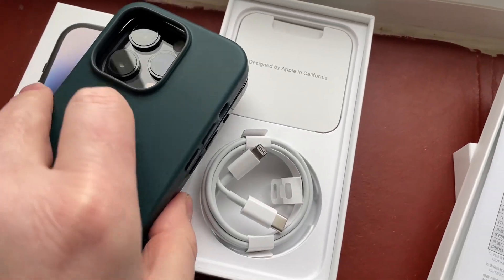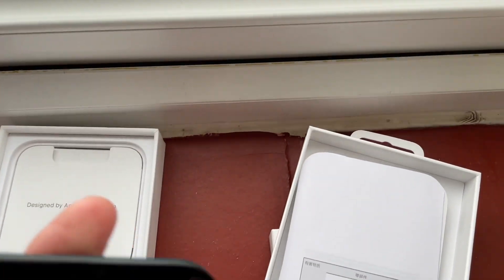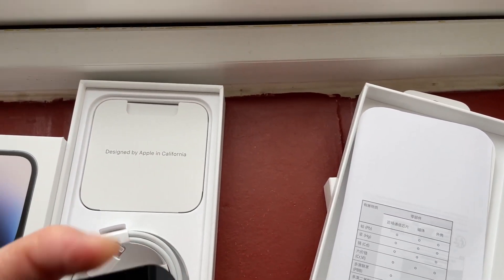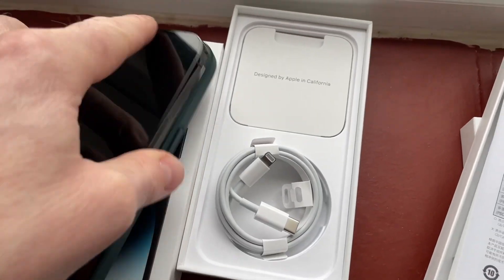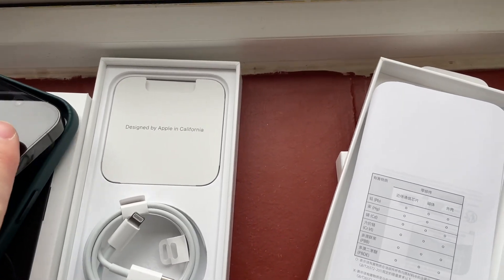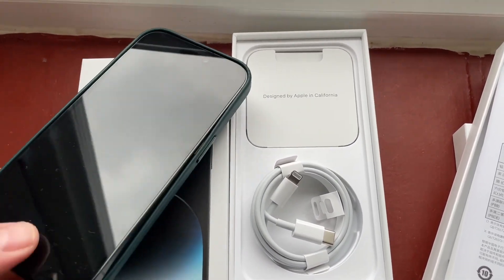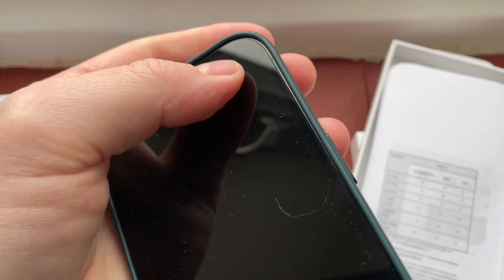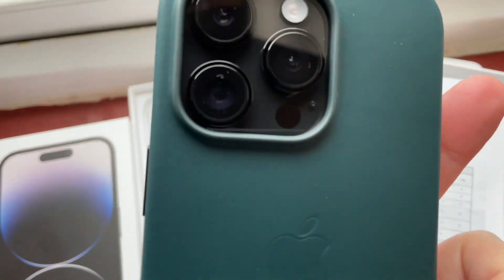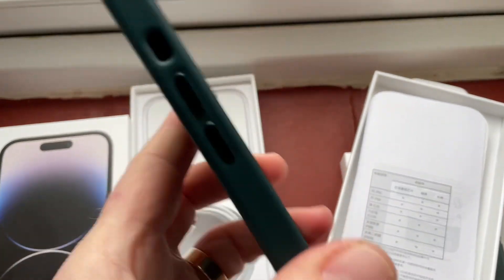Let's pop it on. I'm not going to power the phone up to show you the animations or anything like that because I haven't charged it up yet. Let's try and put this in here one-handed, which is proving difficult. And it does go in just about — that is snug. There we are.